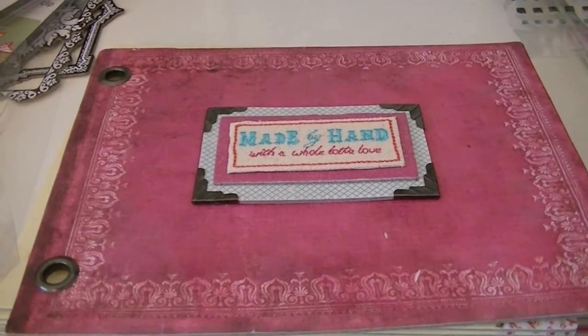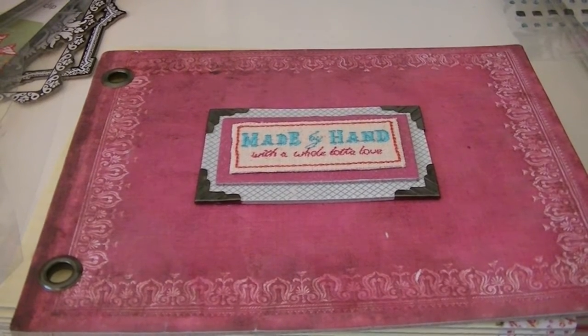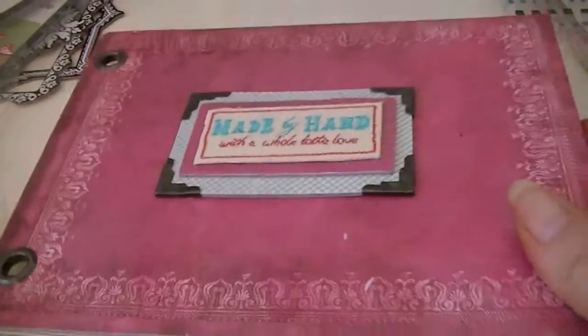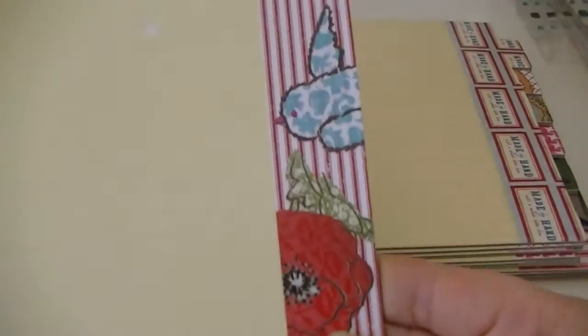A week or two ago, one of the Peachy Cheap deals was this Melody Ross handmade album. I think it was $9.99 plus shipping. So this is what it looks like, and it came with all the pages, which I thought were so cute — they look like lined paper, and then each one has a file tab and designs on the side. I just love these ladies.